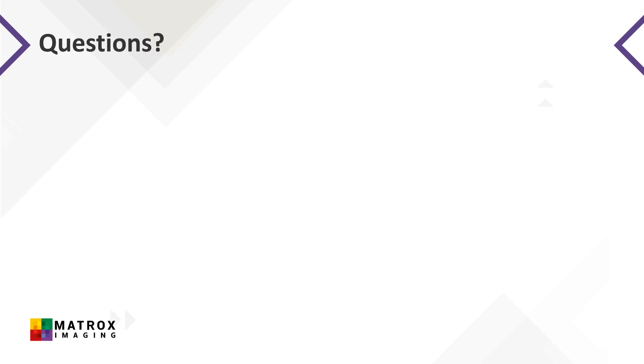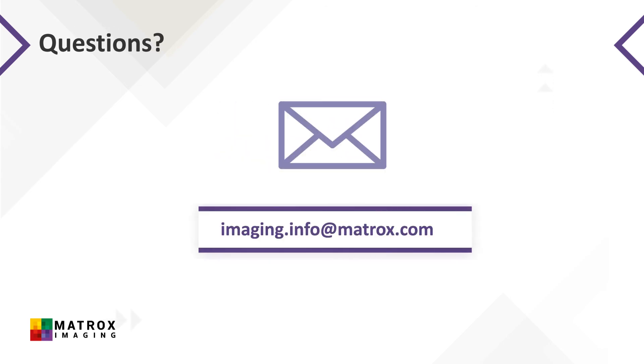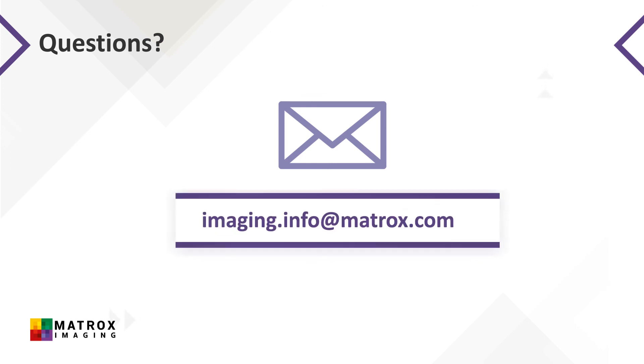Thanks for following along with this video introduction to registering Matrox Imaging software and contacting the technical support team. Please contact imaging.info@matrox.com or your local Matrox Imaging representative for any questions regarding software registration and maintenance programs.